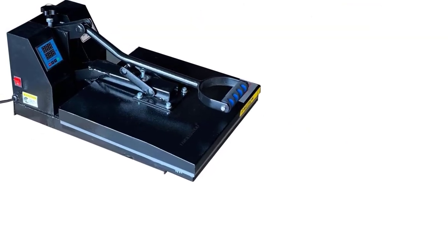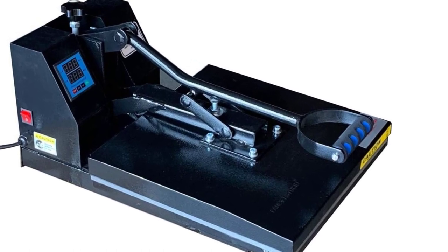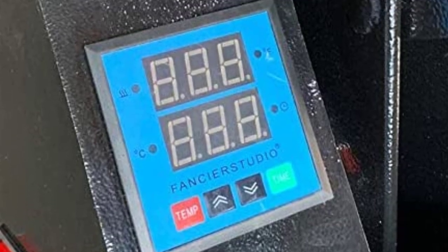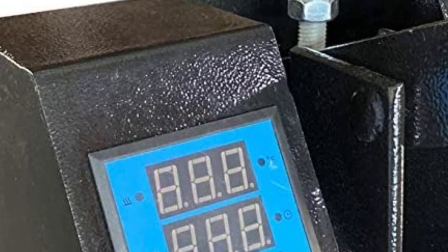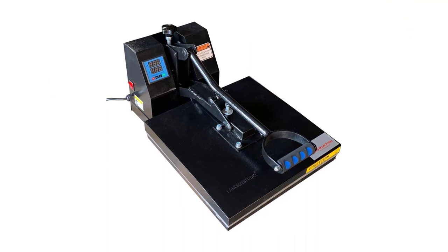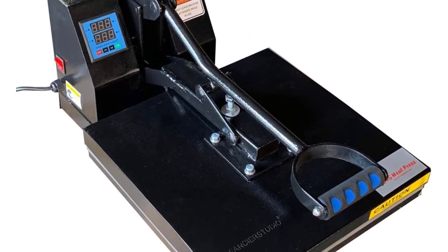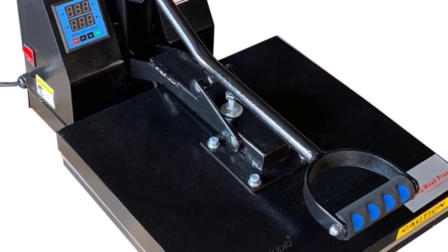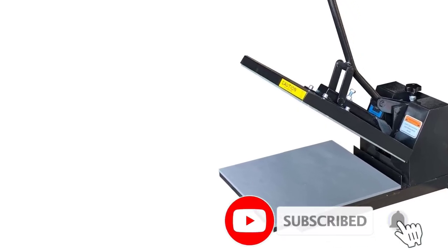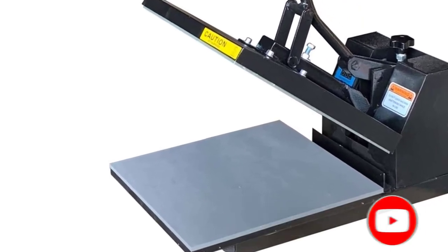The Fancier Studio DG offers an adjustable temperature between 0 to 500 degrees Fahrenheit and a 15 by 15 inches working area. While the machine can run for up to 999 seconds at once, it requires 110 volt input and can deliver up to 1400 watts power output, which is adequate for regular tasks like t-shirt printing.